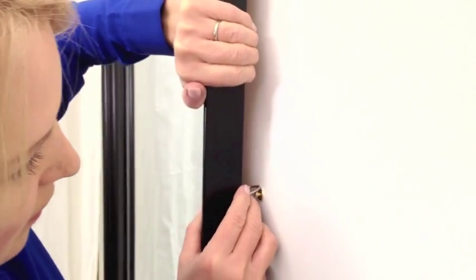Hang your mirror and you're done. Voila! Choose deco screws to hang mirrors and other heavy items. For more wall decorating tips, visit us at utrdecorating.com.